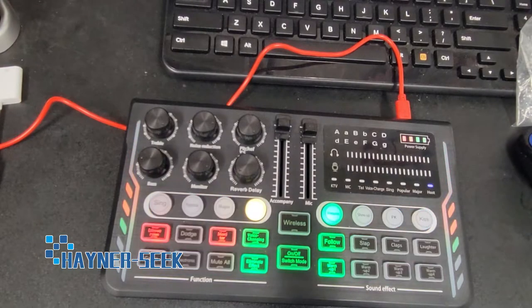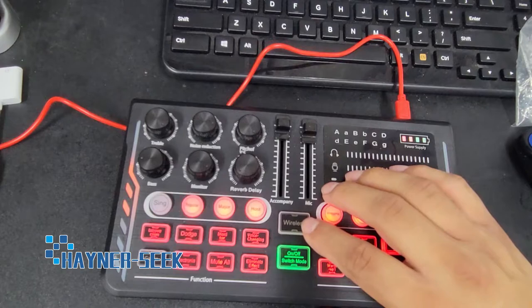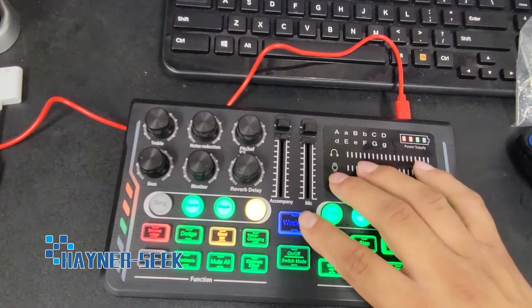Next, I'm going to demonstrate how to connect your Bluetooth. Notice here it says wireless — this is your Bluetooth. The light isn't turned on, so it's completely off. Press that. Notice it's flashing — that means it's on but not connected.